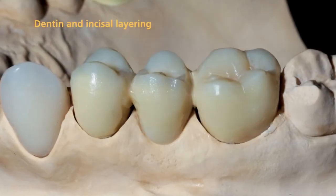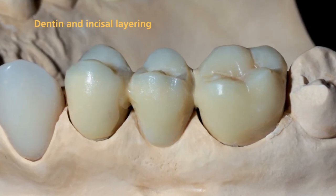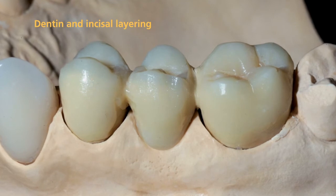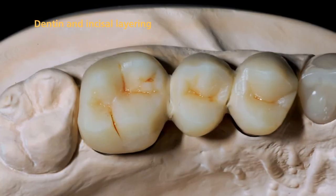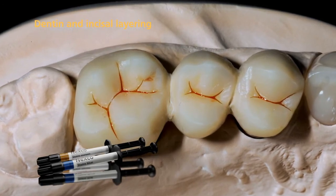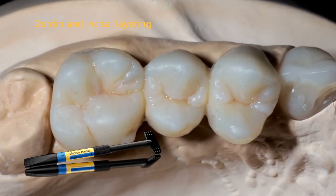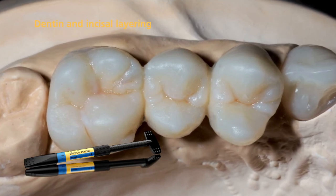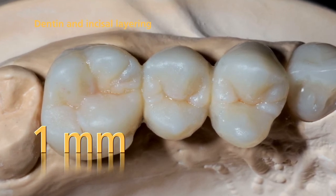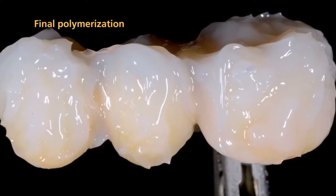Design the dentin body in such a way that the shape of the mamelons is outlined in the dentin. In particular, make sure to save enough space for the subsequent application of the incisal and transpa materials. SR-NEXCO stains may be applied into the fissures if desired. Complete the incisal area step by step using incisal material. Please note that the layer thickness of the veneering material should be 1 mm to achieve an optimum shade reproduction.